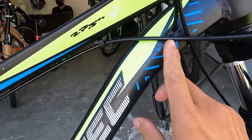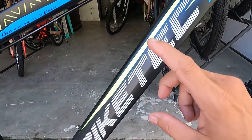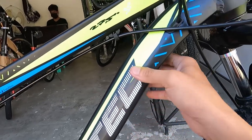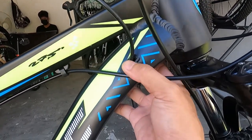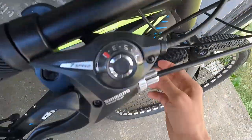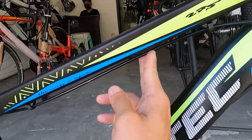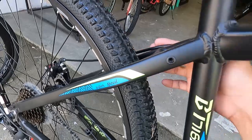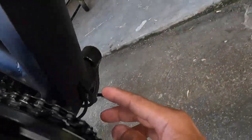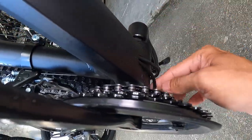Ang down tube niya ay pabend ng konti dito. Yung mga decals niya ay pintura — kitang-kita na agad na pintura yan. Syempre internal cabling tayo: isa dito, isa pa rito. Tapos yung cable ng preno ay dumaan dito sa top tube hanggang sa seat stay. May ilalabas kang dalawang cable — FD saka RD. Papunta rito yung FD, at dito dumaan yung RD.